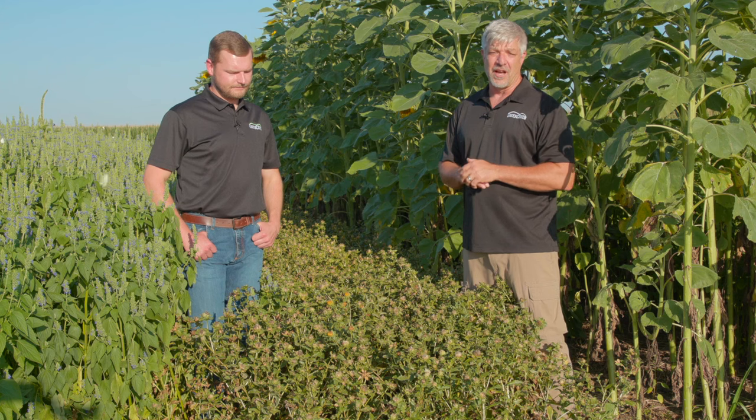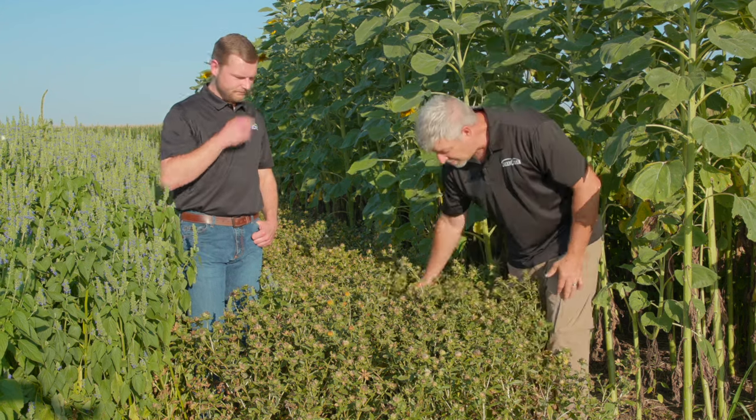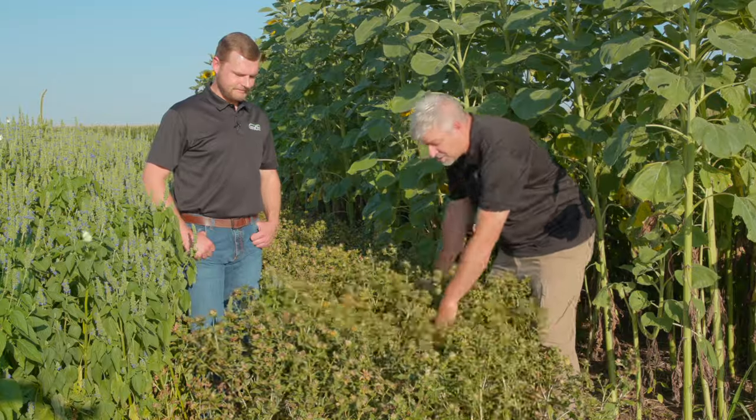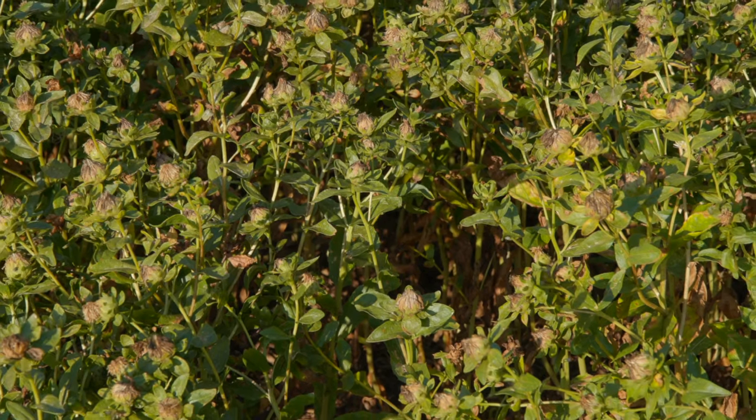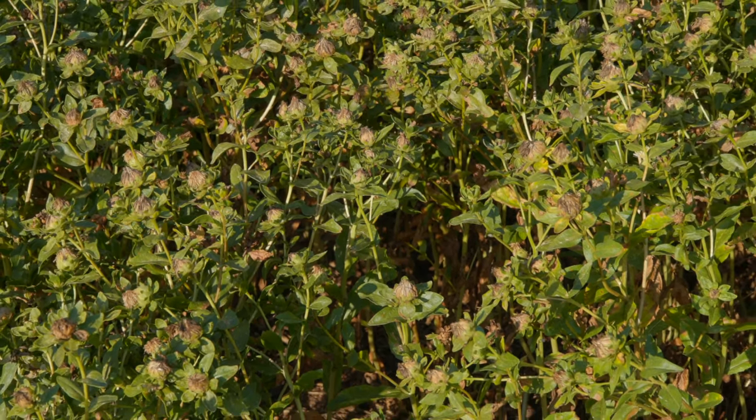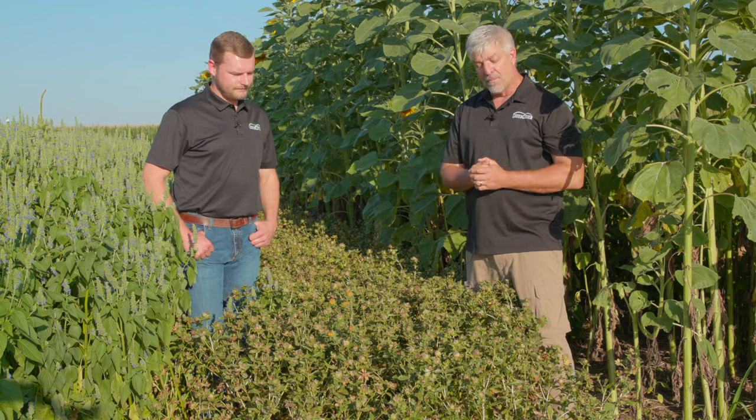But this is a very unique type of safflower. It's called Baldy — it's called Baldy because it's spineless. You can run your hand through this and there's no barbs or spines on it at all. This is a unique variety developed by Montana State University, and we have the exclusive license to this.